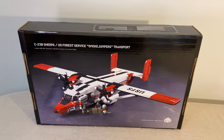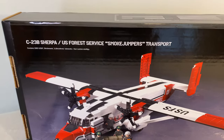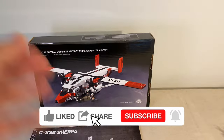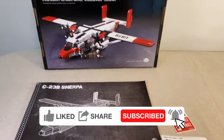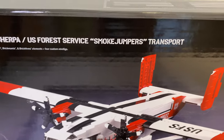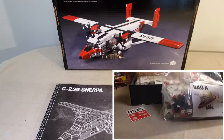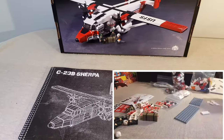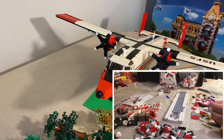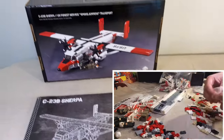Hello everyone, welcome back to the channel, this is Ruler here. Today I'm doing another Brick Mania kit review. We have here quite a big box — a C23 Sherpa US Forest Services smoke jumpers transport. I built this kit live, so thank you to whoever joined the live streams. The plane is already built and that's what we're going to look at today, but before we jump in let's look at the box.